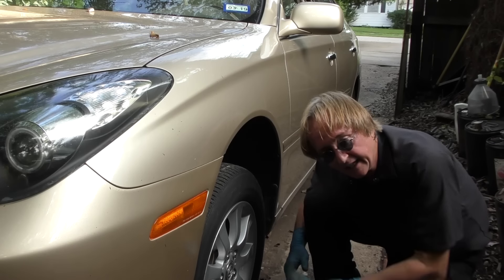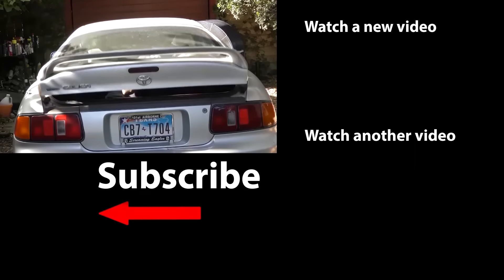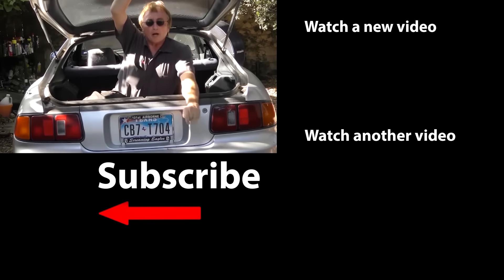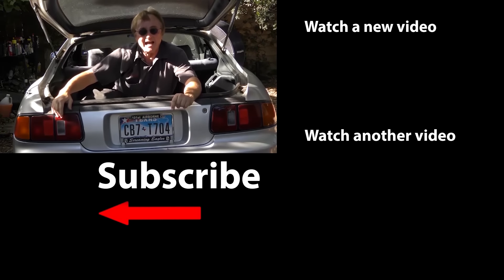Of course, do the other side too — you have to do brakes in pairs so they brake evenly. So next time your car's steering wheel starts to shake when you're braking hard, now you know how to fix it yourself. If you never want to miss another one of my new car repair videos, remember to ring that bell!